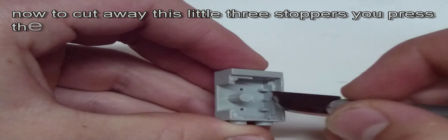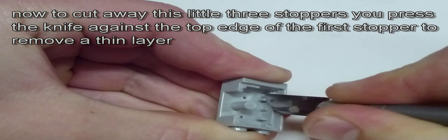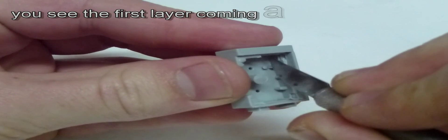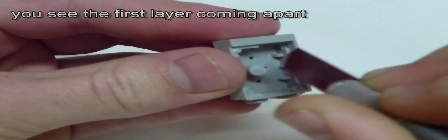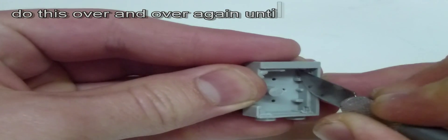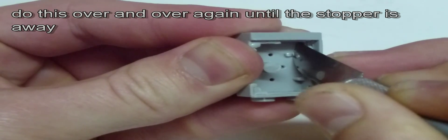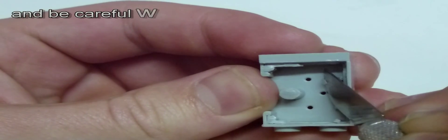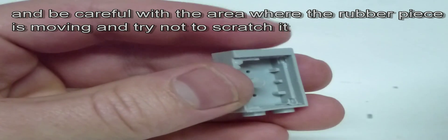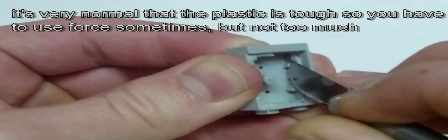Now we will cut away these three little plastic pieces. Start with one and press the knife against the top edge to remove a thin layer. Then do this over and over again until the stopper isn't there anymore. Try not to scratch the area where the rubber piece is moving. Sometimes you have to use a lot of force but don't be too rough.